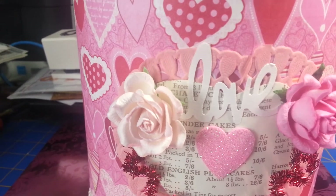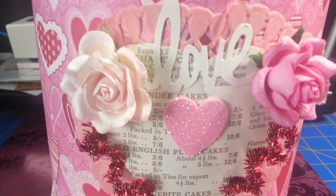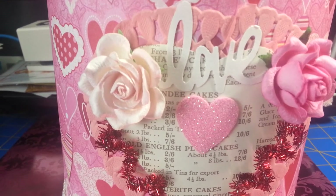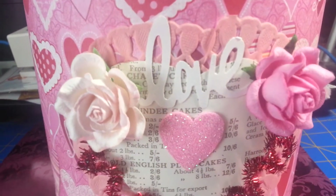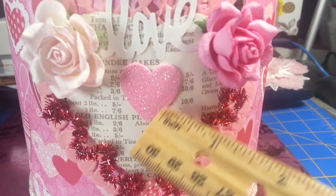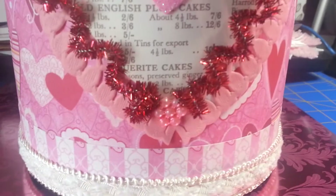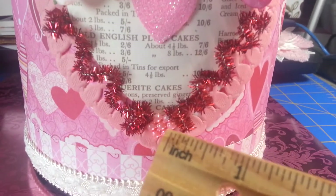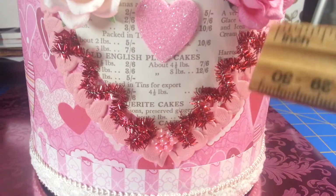I finally went out and bought that punch — it might be Heidi Swap or Teresa Collins, one of them. I think Michaels carries Teresa Collins and Heidi Swap is at Joann's. I have a pink heart doily behind it and I put a pink glitter heart sticker in there with some flowers. We can hear the wind out there roaring — I hate to even go out there, but I will be delivering this today by hand, so face-to-face swap, I'm loving it. Here's another one of those little beads, and this is just some glittery pipe cleaner that I wrapped around a pen to make it circle and then stretched it out.